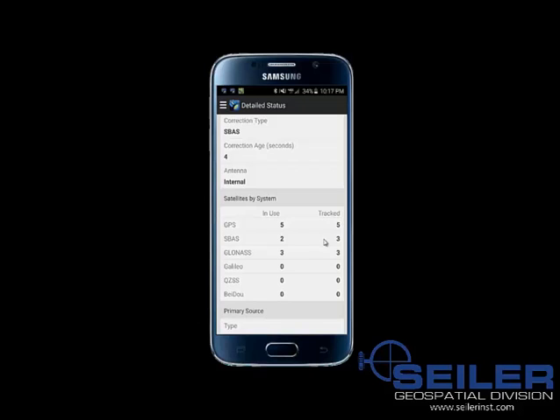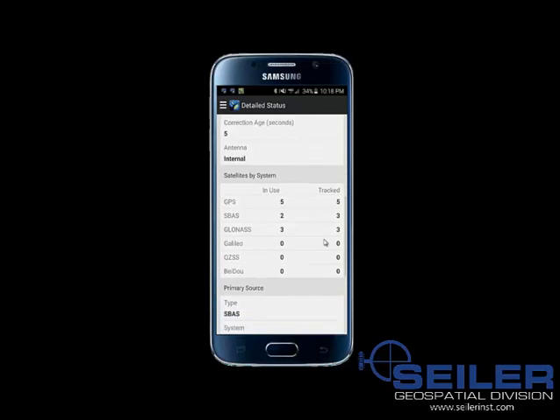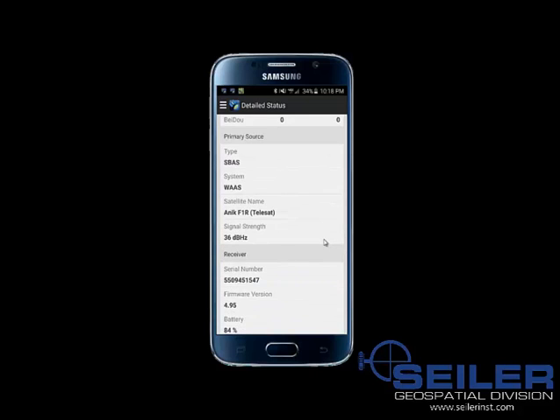For GLONASS, we have three tracked and three in use. The other constellations are Galileo for Europe, QZSS for Japan, and Beidou for China. Below that gives detailed information on which type of primary correction source is in use — SBAS and WAAS — and what particular satellite name is being used.